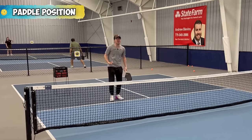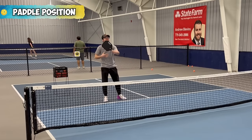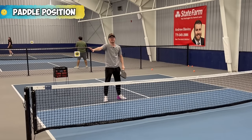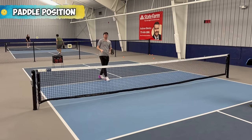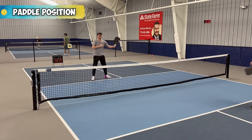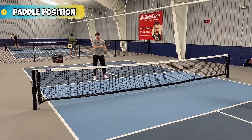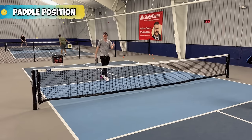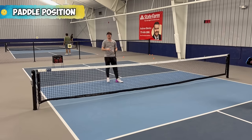If he hits a slower speed up or a dink, I'll have time to move my paddle to get to that ball. But if he hits it too fast, it's going out. Make sure you're moving your paddle and following the ball — not too far, and the more the angle, the further from your body. Make that hybrid move to follow the ball. That sets you up for success when you read the ball and contact it more effectively.